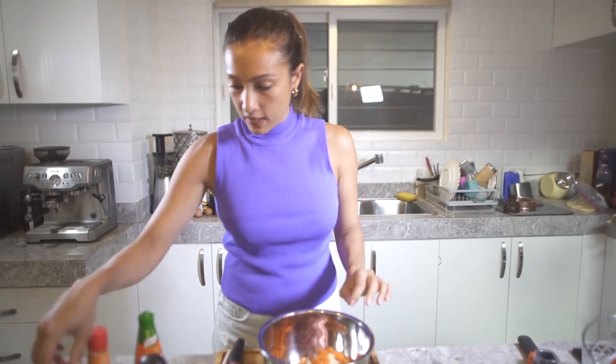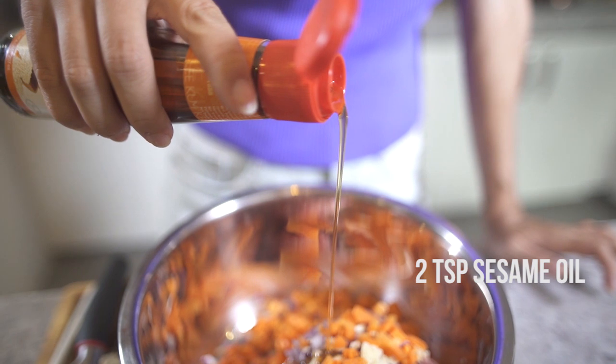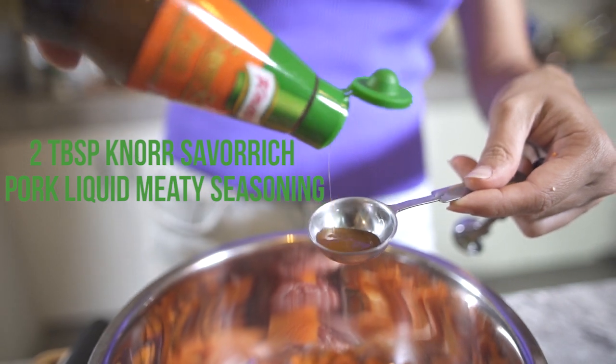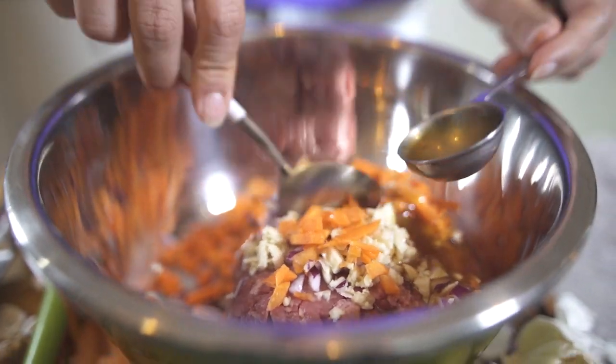Now we are going to add a bit of mirin, two teaspoons of sesame oil, and our Noir — we'll put maybe two tablespoons. And that's it, guys. Now we're going to mix this together.